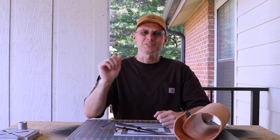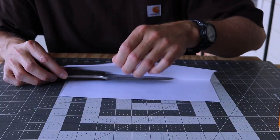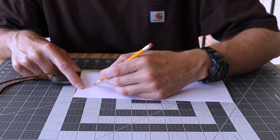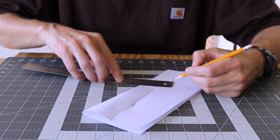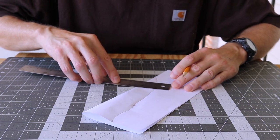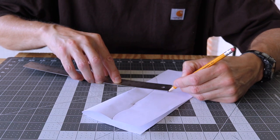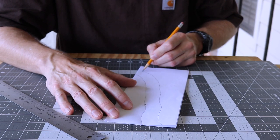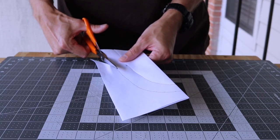Here we go, stay with me and we'll get started. I start with a temporary pattern: I fold a sheet of paper in half and trace the contour of the blade and handle. I add one inch for the welt, connect the dots, and cut it out with a pair of scissors.